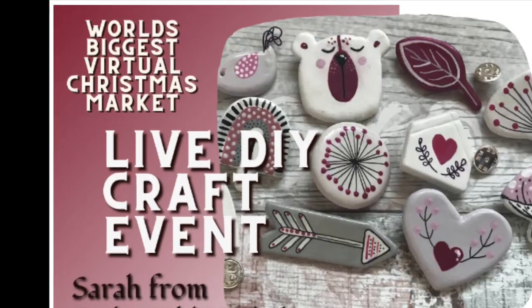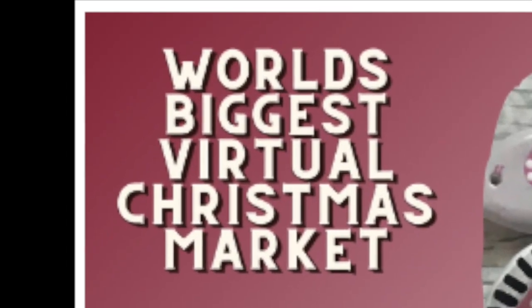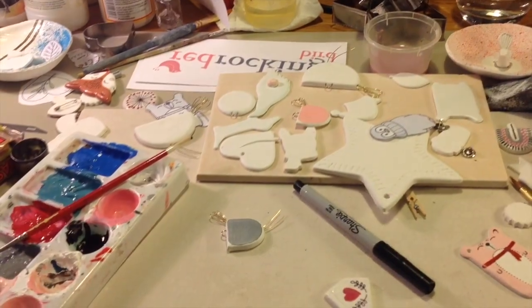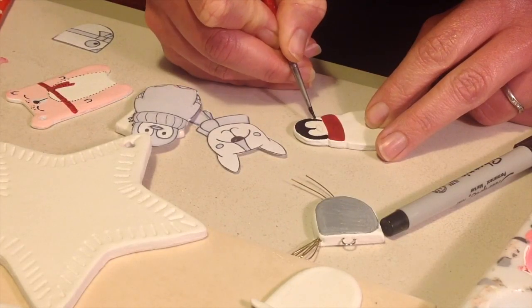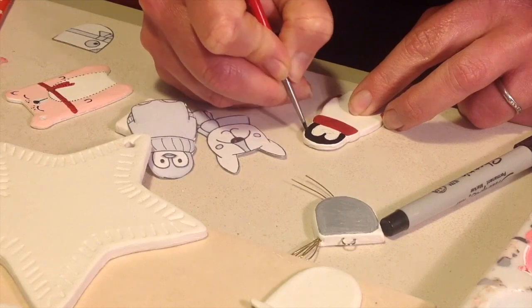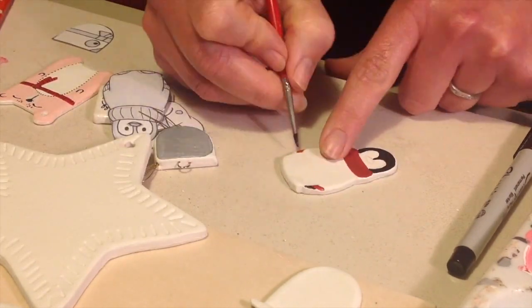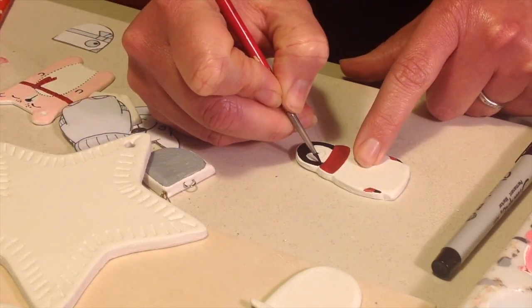So I come prepared with my air dry clay. I roll my clay out on a tile fairly thin and then I put my templates on the top and then cut those out with a knife.